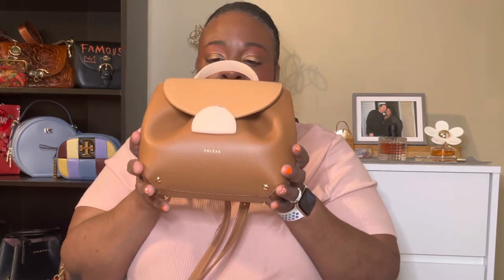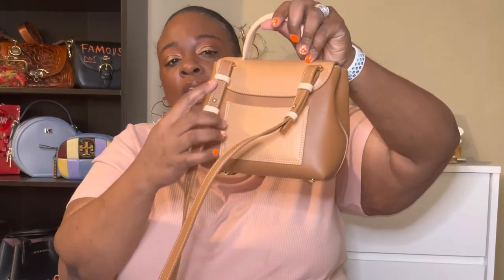They do have little feet at the bottom, and it does say 'Polène' in gold right there. With the straps, it even has different tricolors — it's so cute. The handle color is beige, with more of a rosy color flap, the tab matches the handle, and the body of the bag is the brownish taupe color.